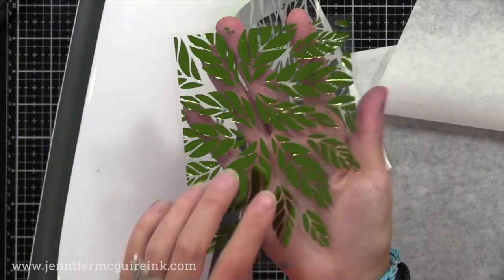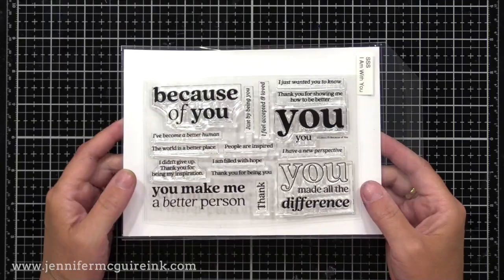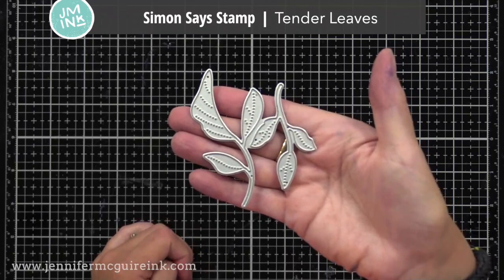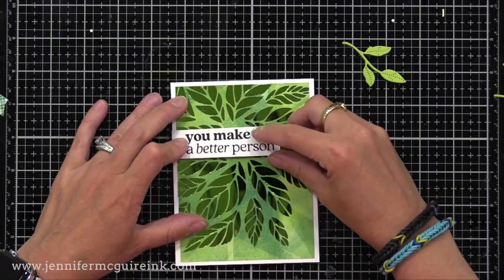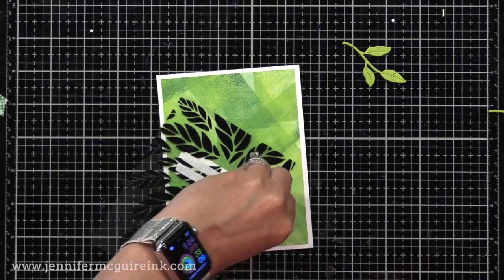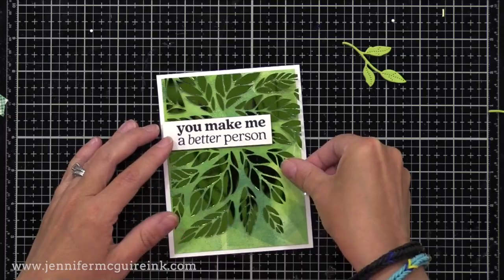For a sentiment I used the Simon Says Stamp Because of You stamp set — I used the 'You Make Me a Better Person' sentiment, which I think is outstanding. I also used the Simon Says Stamp Tender Leaves cut from green cardstock. I put some foam tape on the back of my sentiment and held my foil piece on the front of my card. I didn't glue the foil piece on — I like to hide my glue — so behind where the sentiment is I put some double-sided tape, removed the release paper, and added it to my card. Then I take all my little green Tenderleaf die cuts and glue them so they're peeking out from the sentiment, and I added a little bow made of jute.